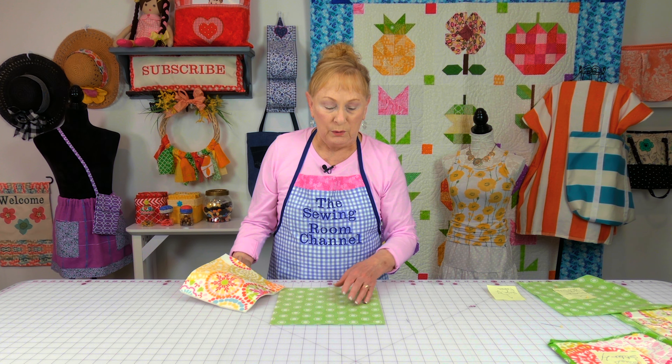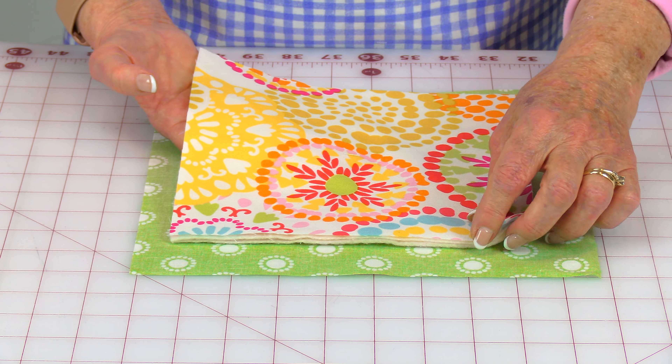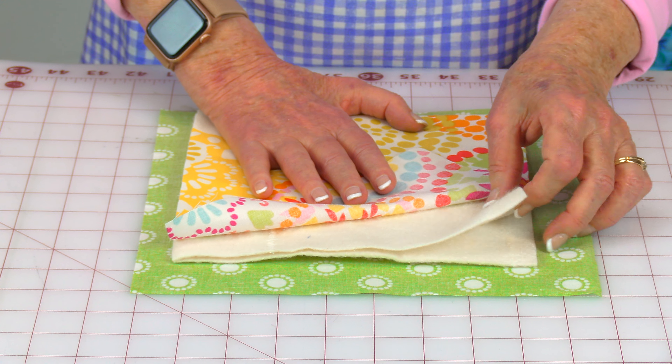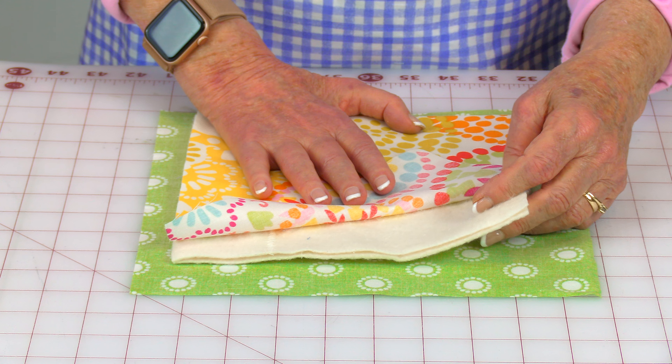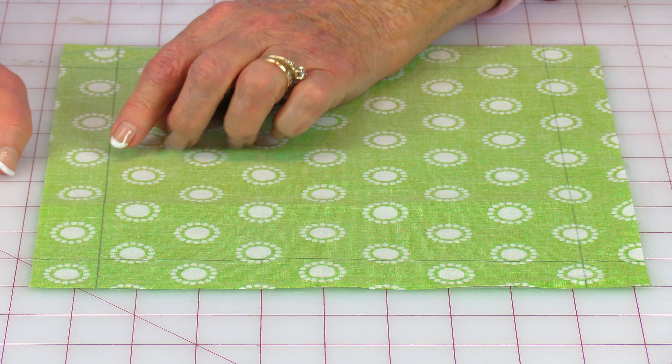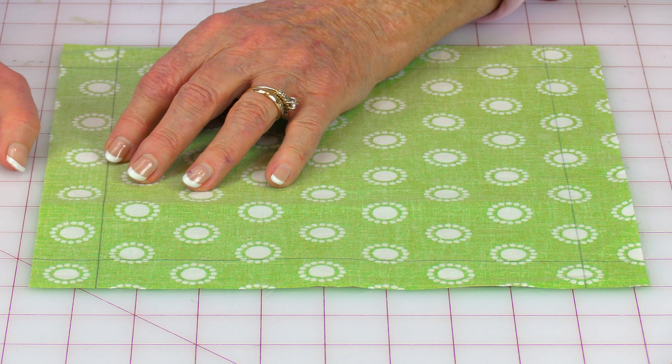Mark your opening with a pin and back stitch there. Start on one side of the opening and stitch down towards the first corner, but stop when you're about one quarter inch away. Lift up your presser foot, leave your needle down, turn your fabric and continue. Do that at all four corners. When you come back around to the two pins marking the opening, stop sewing and back stitch.